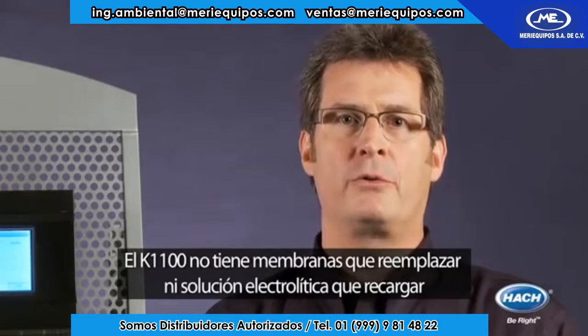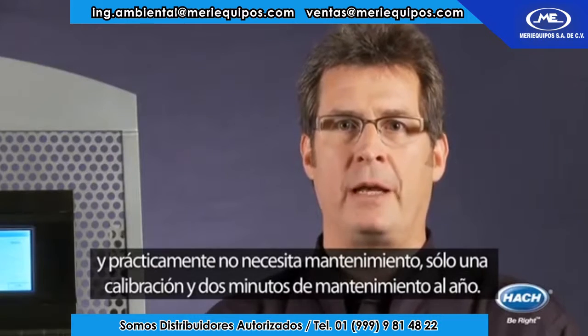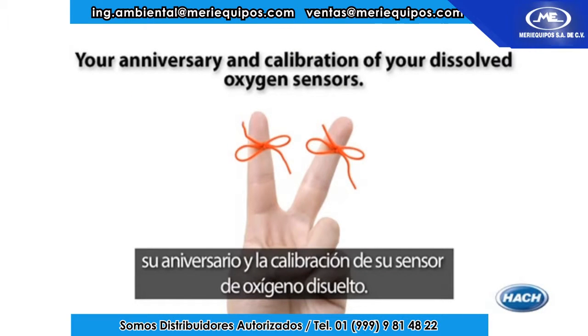The K1100 has no membranes to replace or electrolyte solution to replenish, and is virtually maintenance free — requiring only two minutes of maintenance and one calibration every year. In fact, there are only two dates you need to remember once a year: your anniversary and the calibration of your dissolved oxygen sensor.